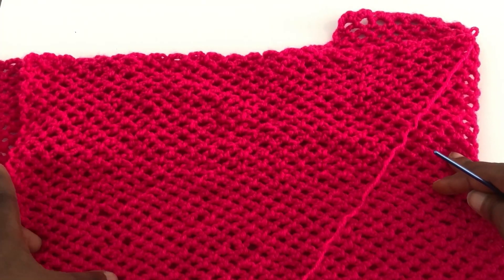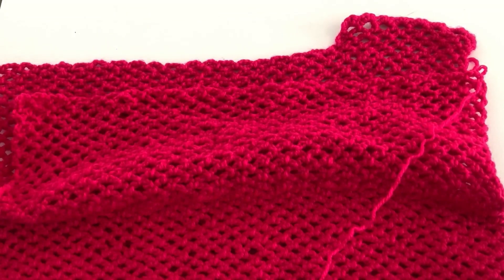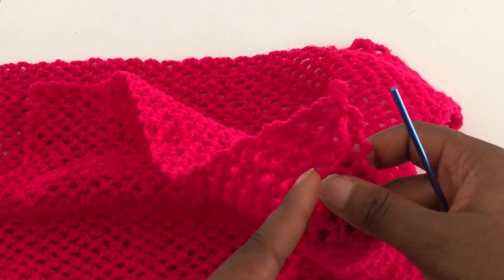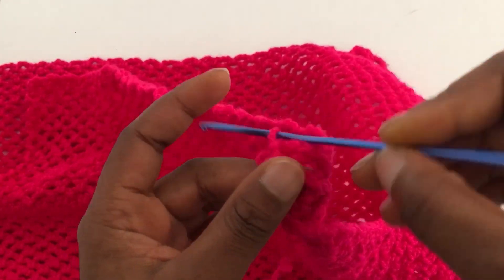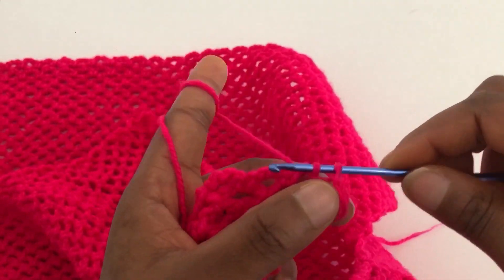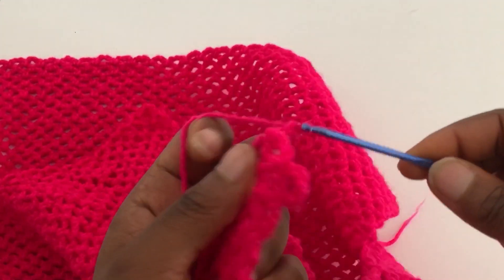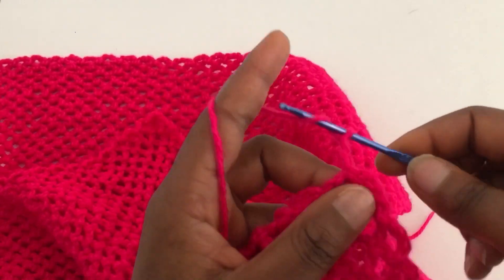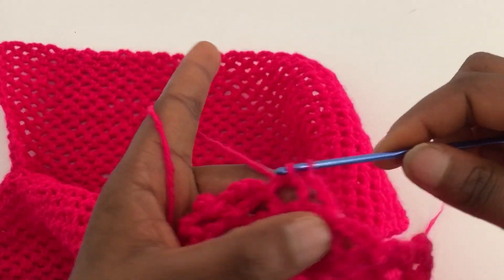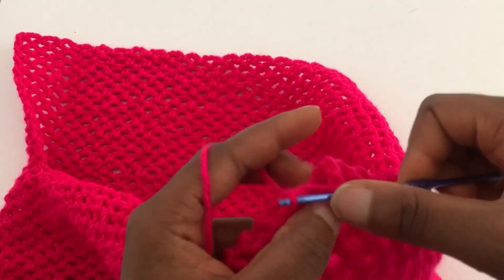I'm done with the front panel — I did a total of ten rows of the mesh stitch going back and forth. You can make it longer depending on the width of your arm; ten rows is wide enough to go around my arms when joined to the back panel. For the shoulder panel, start by chaining five, go into the first stitch with a slip stitch, chain four, and go into the next space with a slip stitch.